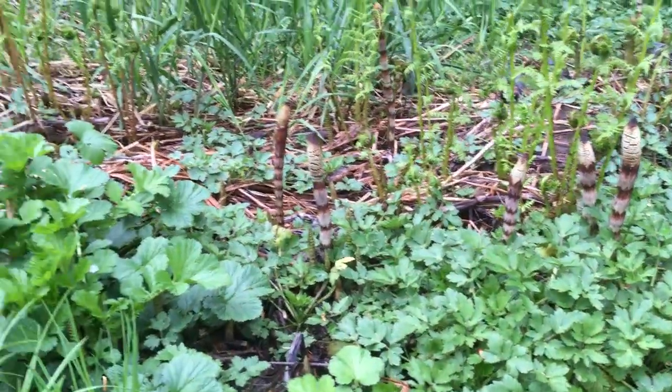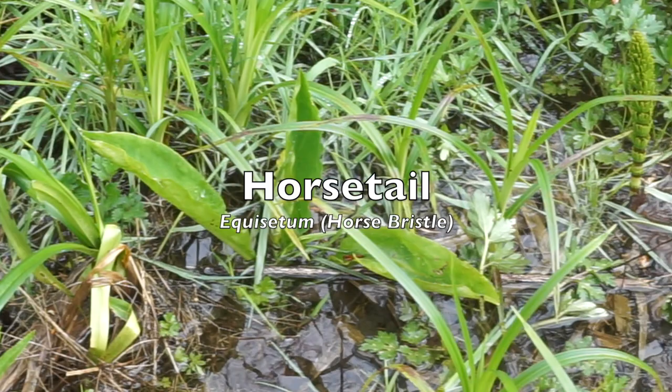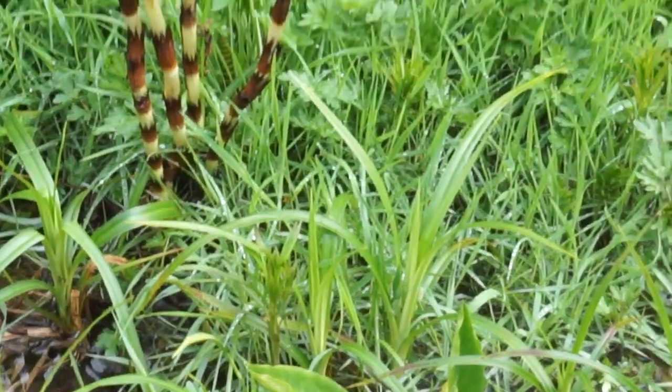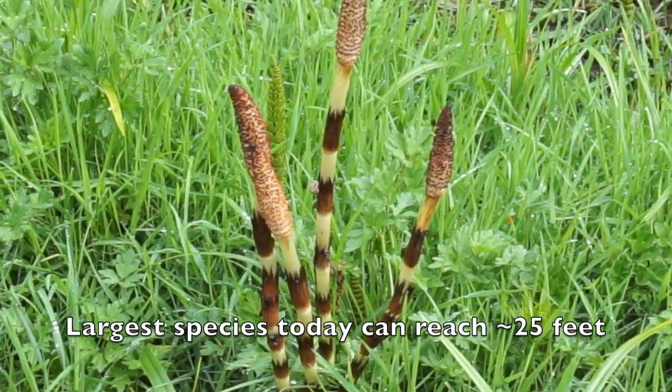First up is this really bizarre plant called horsetail, or equisetum, also known as puzzle grass or snake grass. This plant is over 300 million years old and it's considered a living fossil. It once grew to over 100 feet tall.